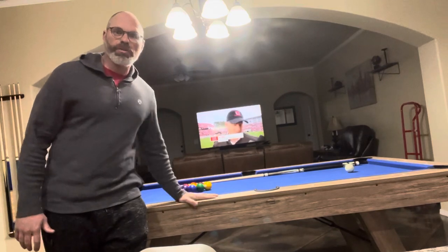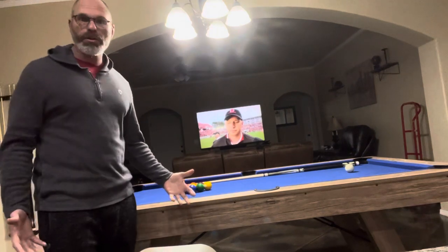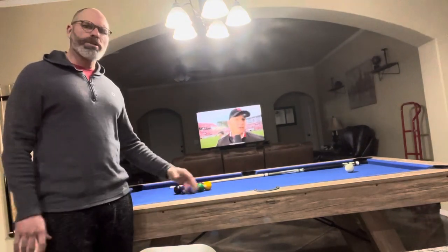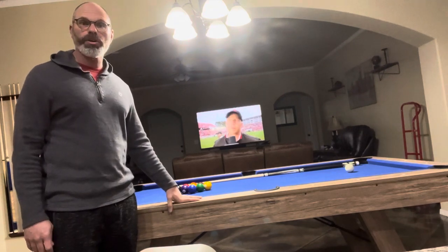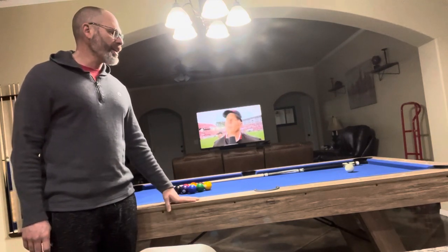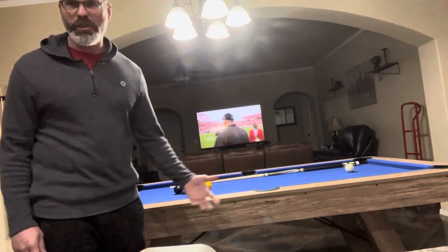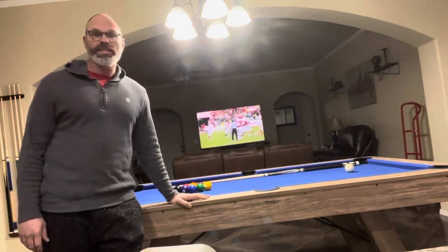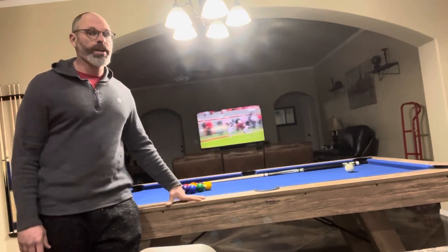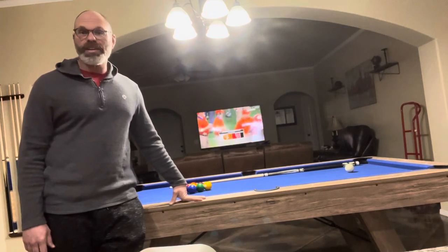The sturdiness of this table — this thing is solid. Now this is not one of the fold-and-go portable ones that you see online. I did pay a little bit more. The price range was around $850. I ordered it online, got it shipped and delivered in about three weeks — it felt like it took forever, but it finally got here. This thing is about 300 pounds, so the durability is just solid.